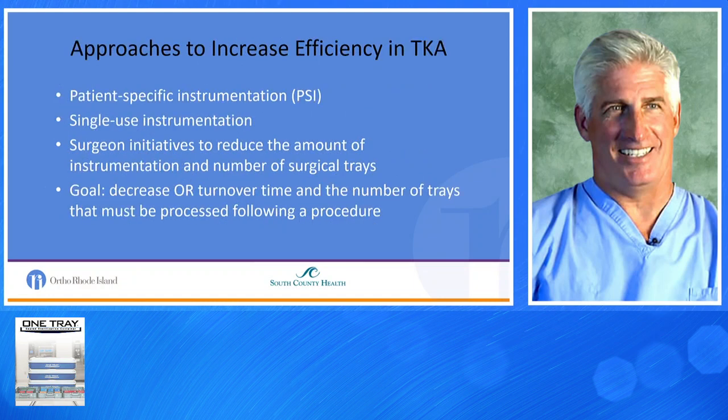Approaches to increase efficiencies in total knees have been patient-specific instrumentation, single-use instrumentation, and surgeon initiatives to reduce the amount of instrumentation and number of surgical trays. The overall goal is to decrease OR turnover time, the number of trays that must be processed, and saving money.